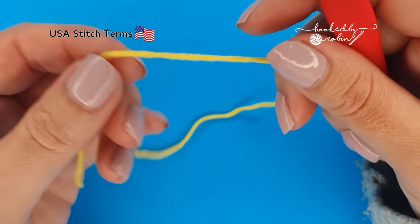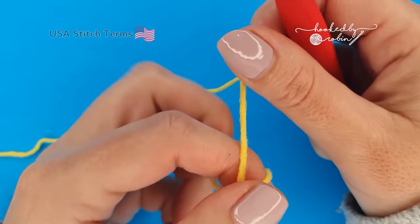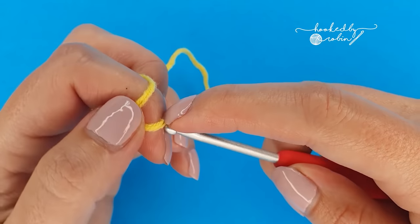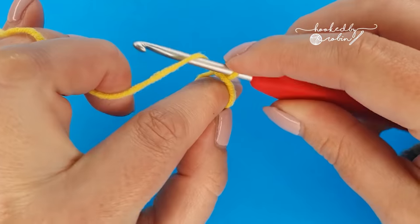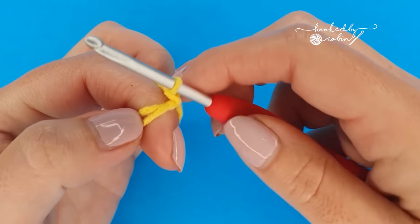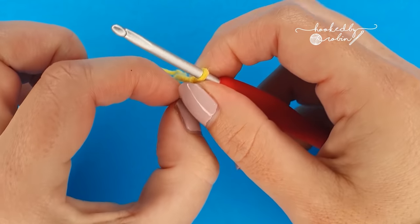To begin, we're going to make a magic ring, then chain one. That chain one doesn't count as anything — it just secures the ring down.